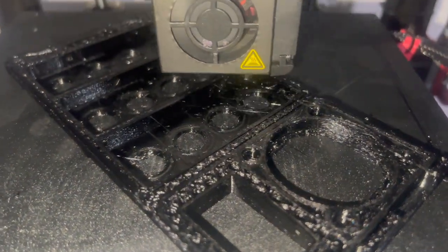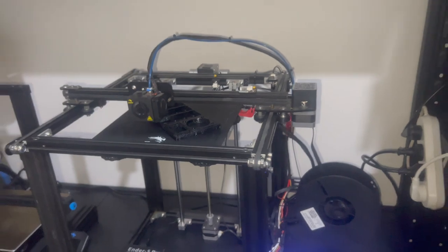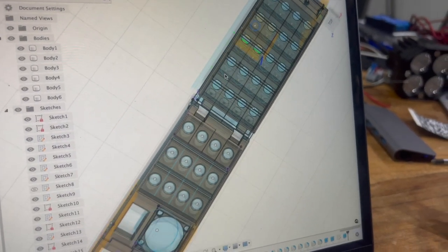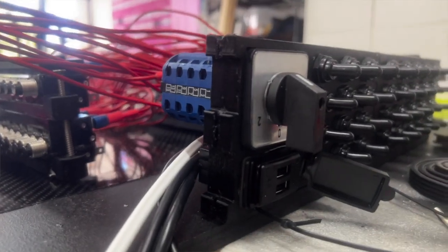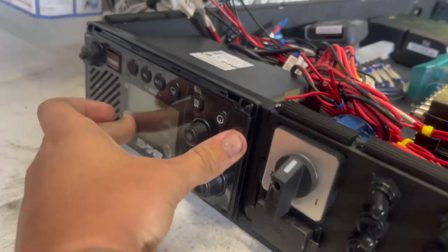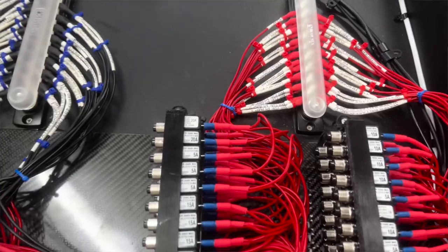With all my electronics parts, I've been at Validate using their 3D printers to design and print parts. As I was designing my switchboards and breakers, I had the full flexibility to go into Fusion 360, design a part, print it, test it, remodel, print it, and have my switchboards, mounts for my breakers, mounts for my nine-axis sensors in my BNG system, and a whole lot more just readily available.